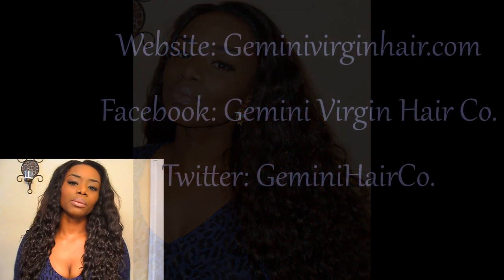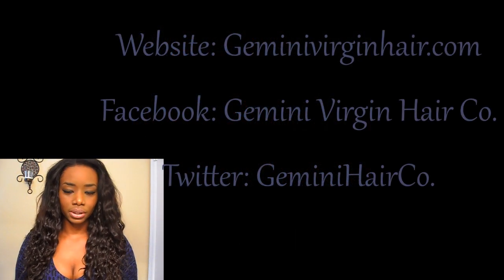Hey guys, so this video is for all of you who are wondering what this hair looks like in its natural state. I just came on before I comb it out, before I do anything to it — I'm going to show you what it looks like in its natural state.